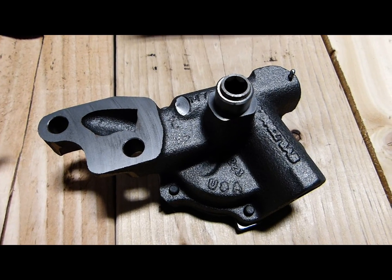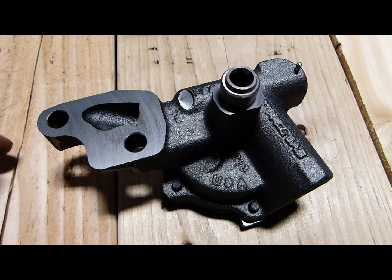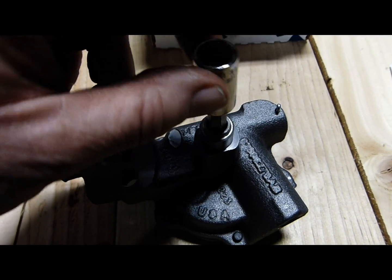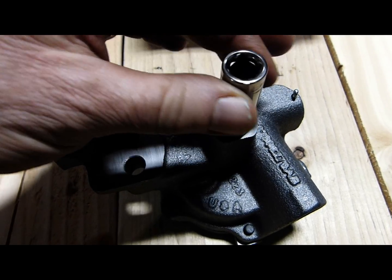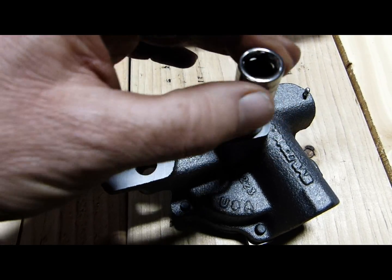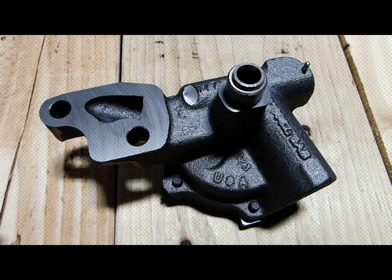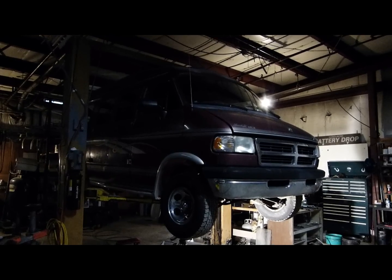Just in case you're that unlucky person who buys a poorly manufactured pump that may be partially or fully seized, I would recommend that you take a five-sixteenths hex drive, insert it into the oil pump, and just check that the pump rotates freely. This one's moving nicely. We're not saying that this pump will build pressure — it's not a foolproof test — but at least we know the pump isn't seized.